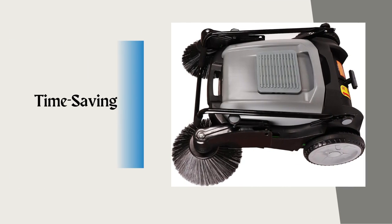With its wide sweeping path and generous hopper size, the Purple Willow Sweeper covers a significant area in a single pass. This saves you valuable time and eliminates the need for multiple sweeps over the same area.